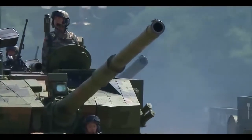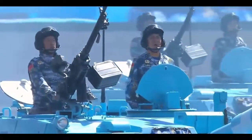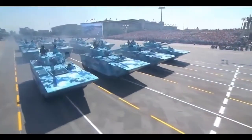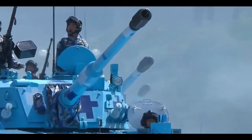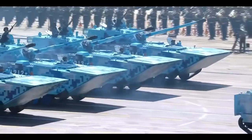Each PLAMC brigade is divided up into one armored regiment and two marine battalions. The brigades are equipped with ZBD-05 tracked amphibious infantry fighting vehicles, ZLT-05 tracked amphibious assault guns, and ZTZ-96A main battle tanks.